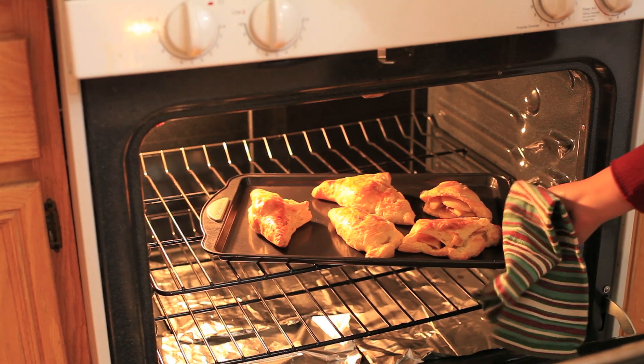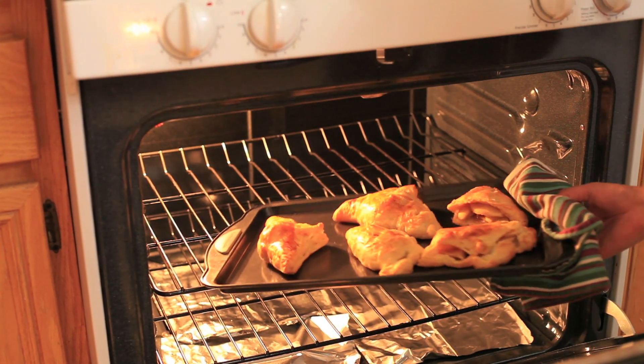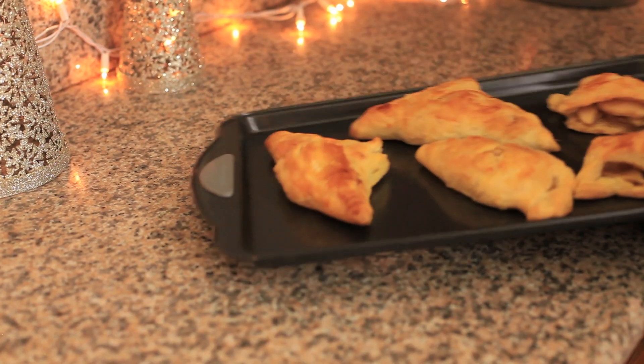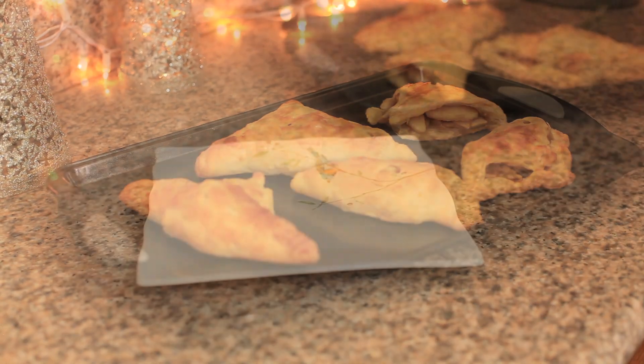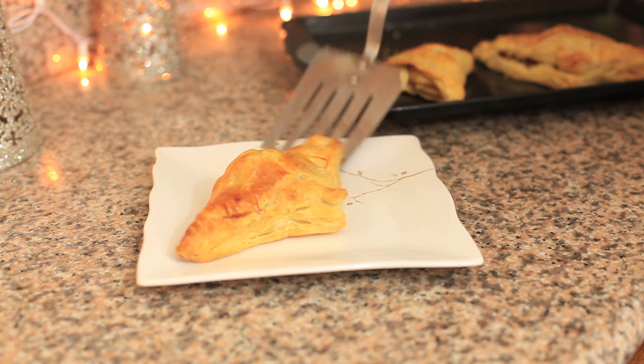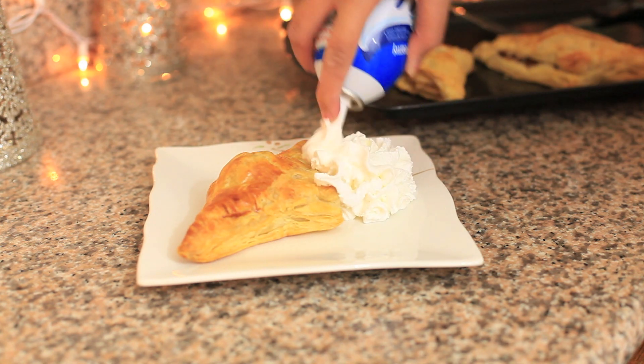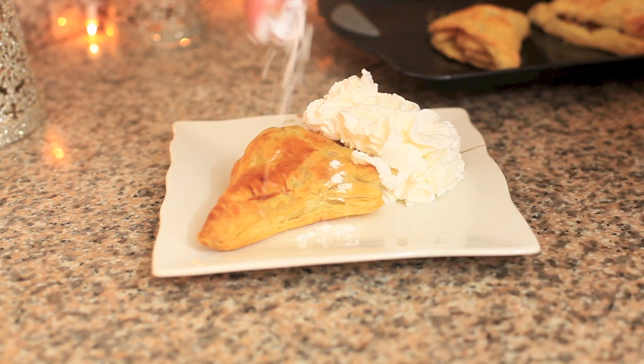Notice some of the apple turnovers opened up — make sure you see no holes around the edges before you put them in. If you want to eat them immediately go ahead, but if you want to add whipped cream or ice cream, just wait about 15 to 20 minutes and spray on the whipped cream or add powdered sugar.